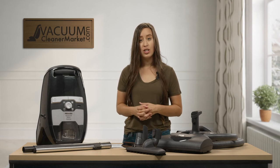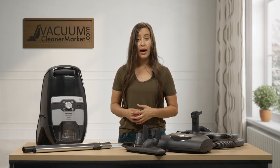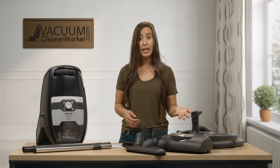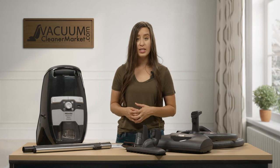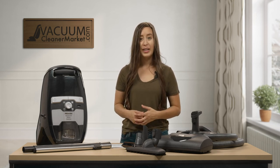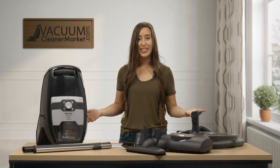If you have any other questions about this model or anything else, please feel free to reach out to us. We have a live chat feature on our website, you can email us, or you can also give us a phone call. We have live US based customer support and we're always here and happy to answer your questions. I am Lauren with Vacuum Cleaner Market — happy vacuuming!